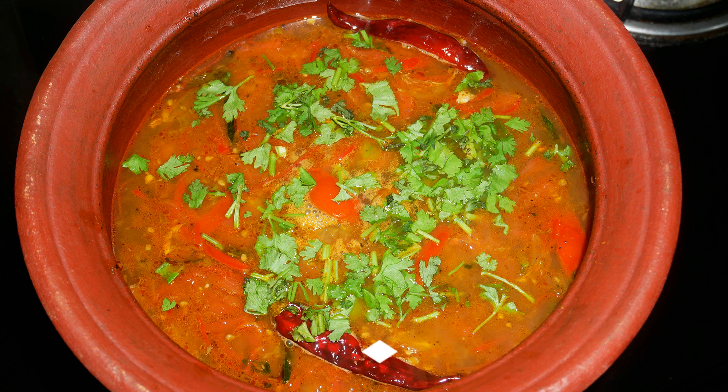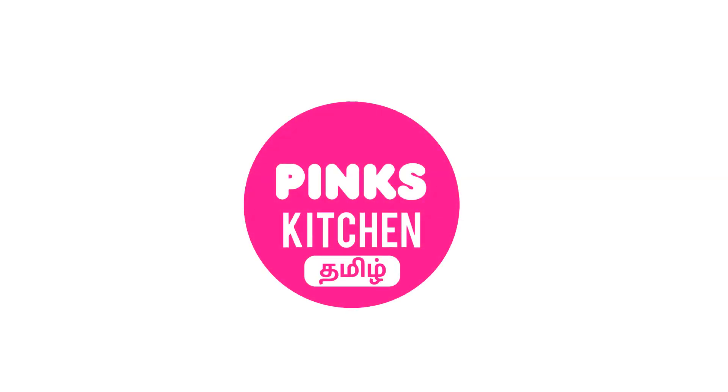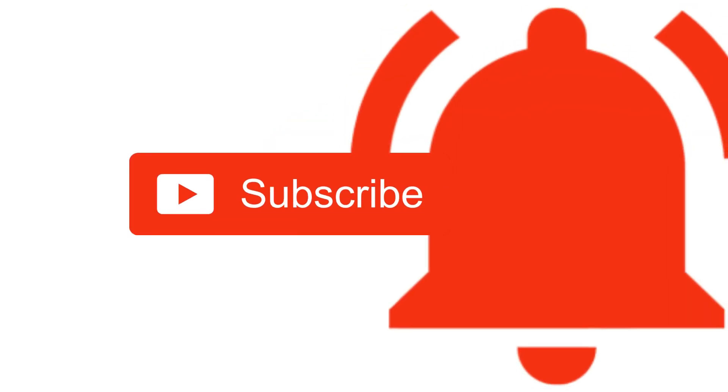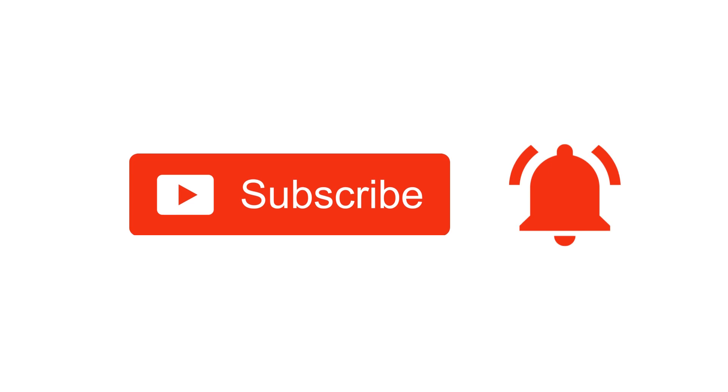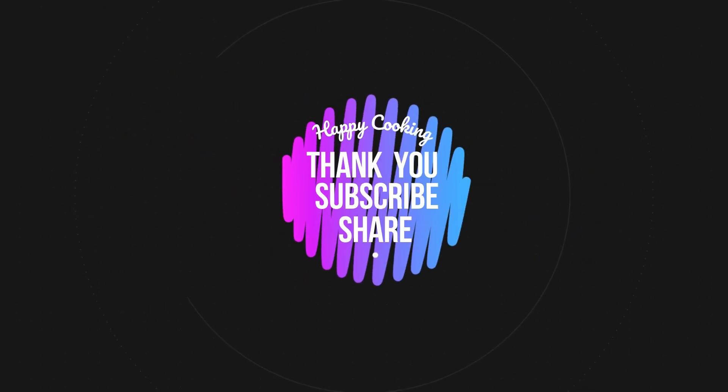Very healthy recipe. Do try this recipe at home and write back to me your feedback. I'll meet you all with another interesting recipe. Until then, bye friends! If you wish to check out our recipes in Tamil, do visit our Peng's Kitchen Tamil channel. Do subscribe and click on the bell icon for latest updates. Happy cooking and thanks for watching this video.